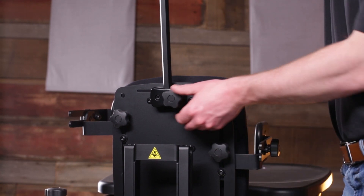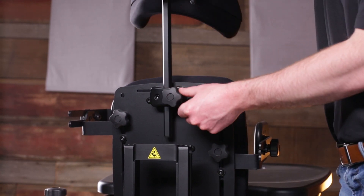Use our adjustable headrest or mount a third-party headrest on our universal mounting bracket.